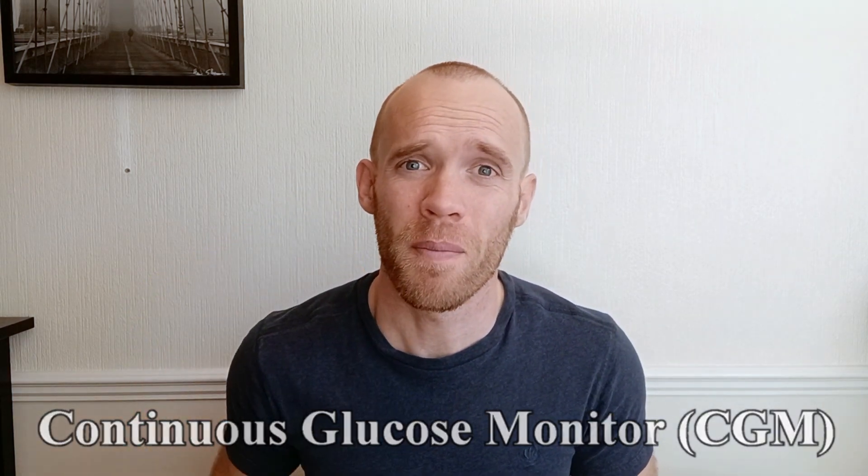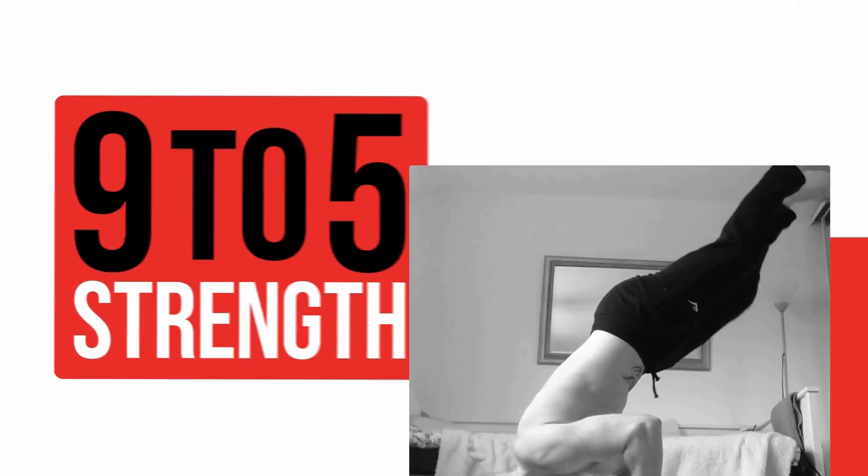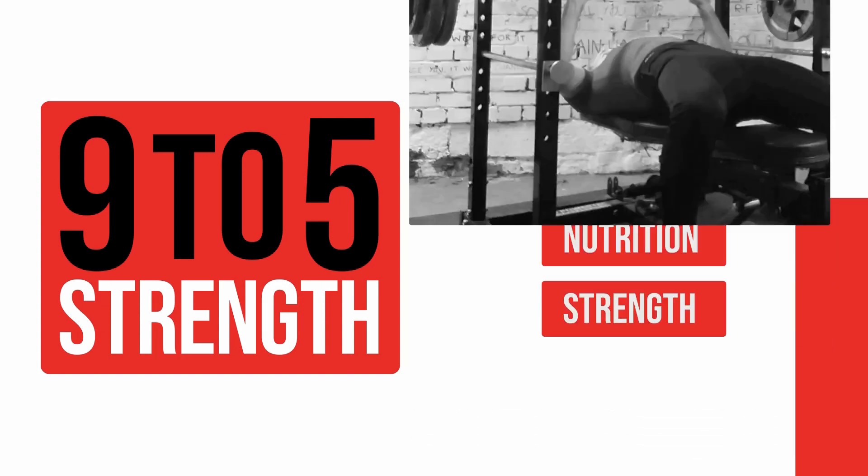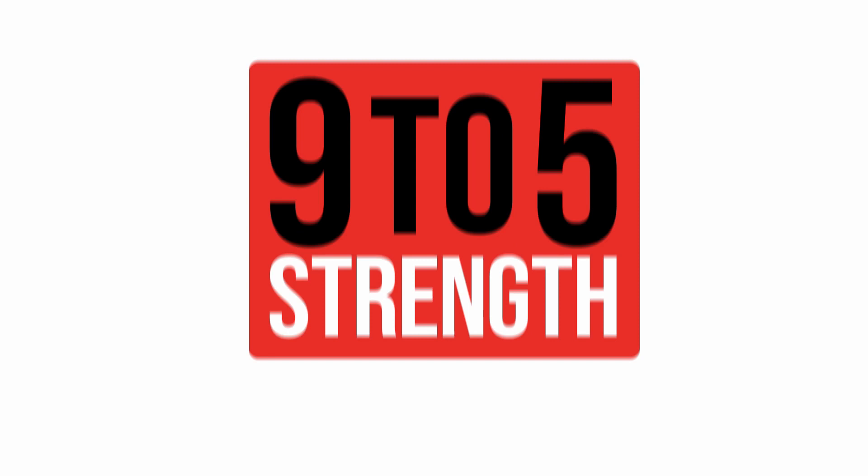Hey guys, I've spent the last 28 days with a continuous glucose monitor in my arm and I'm going to share some insights that have made quite a big impact on the way that I eat. For anyone new to my channel, I'm Fraser. I've been making videos for about 10 years now and I like to do a lot of self-experimentation.